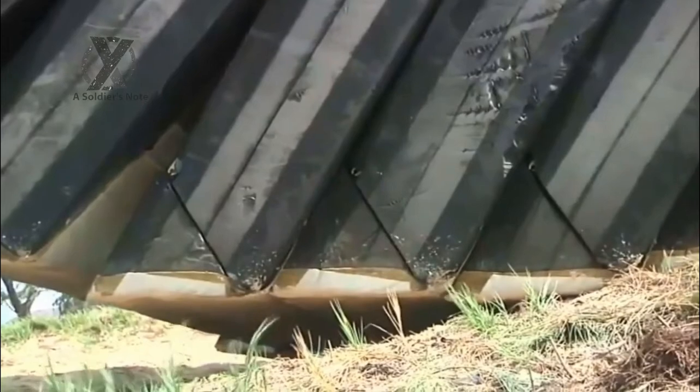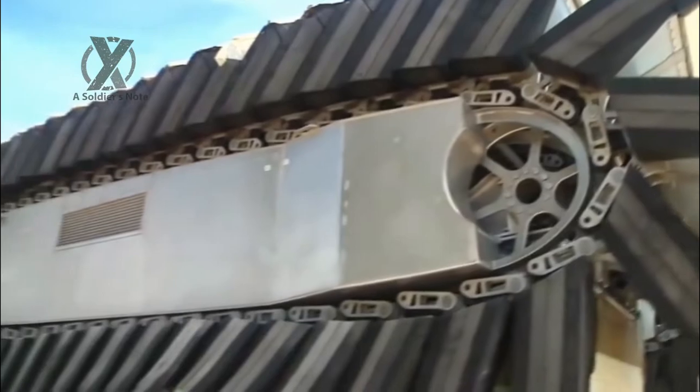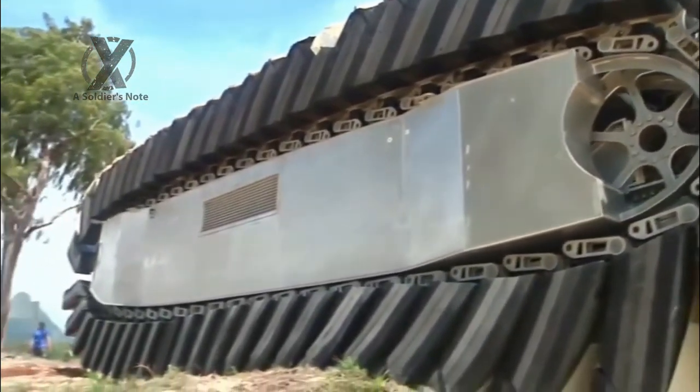The UHAC prototype is a ship-to-shore connector and is half the size of the intended machine. Currently, the UHAC travels at four knots using a track system with flotation-like pads that propel itself through different terrain.